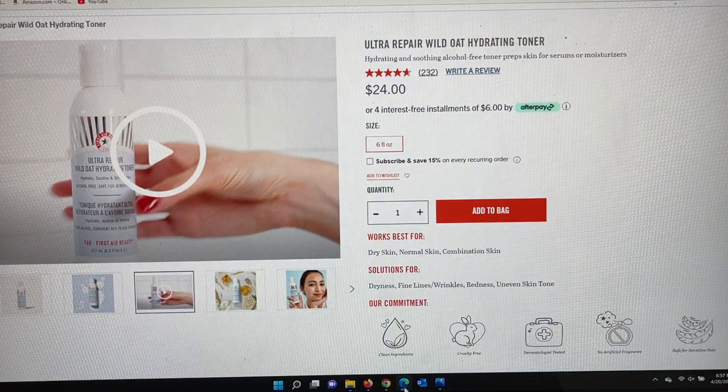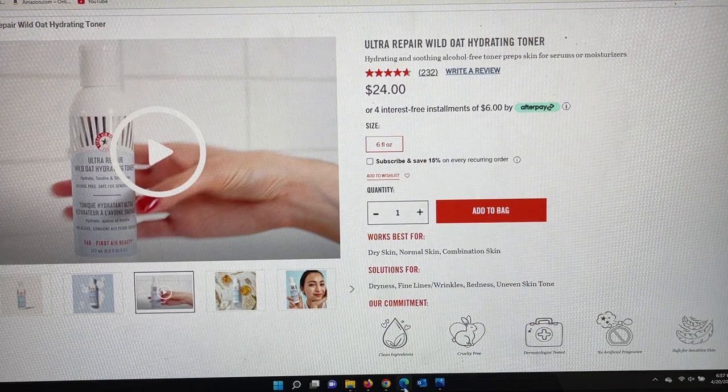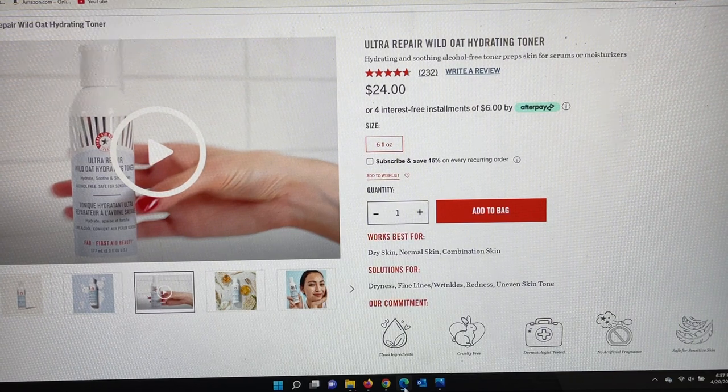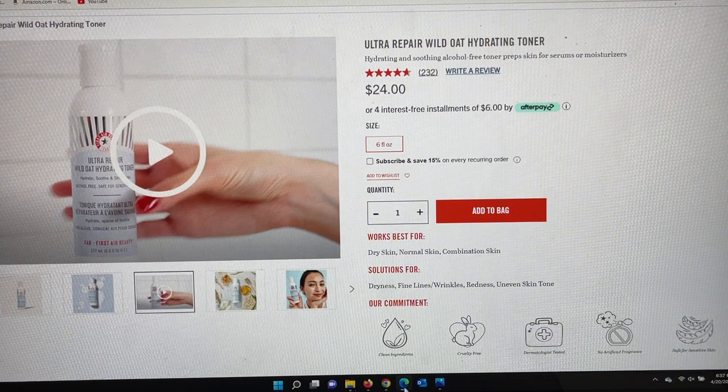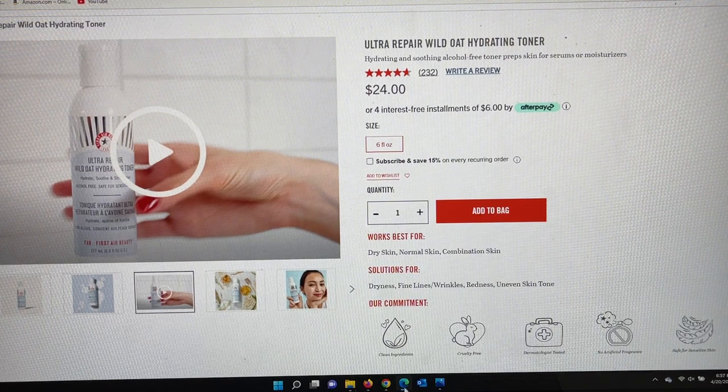The first of the three spoilers is from First Aid Beauty, a brand I enjoy, but this is a product I've never used. It is the Ultra Repair Wild Oat Hydrating Toner — a $24 value. They're saying it is a hydrating and soothing alcohol-free toner that preps skin for serums or moisturizers. It works best for dry, normal, or combo skin, and the solutions address dryness, fine lines, wrinkles, redness, and uneven skin tone — so it sounds like it's for all of us.